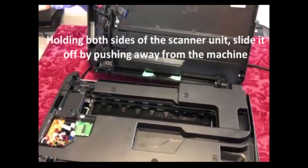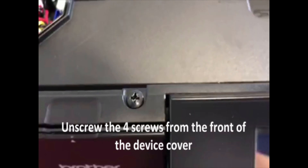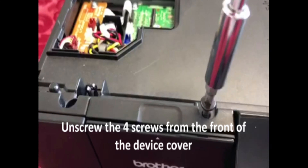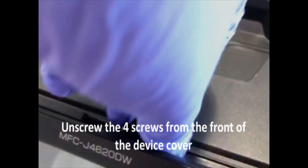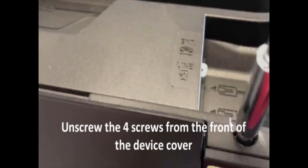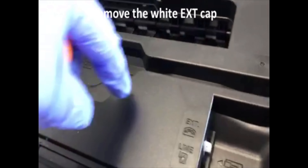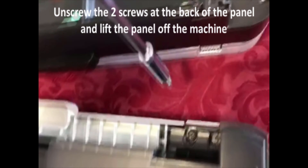Lift up the scanner cover by pushing away from you, and then undo four screws that are holding down the device cover panel. Pull out any plugs that might be in for the extension or fax line, and then there are just two more Phillips head screws at the back of the device cover that you'll also need to remove.